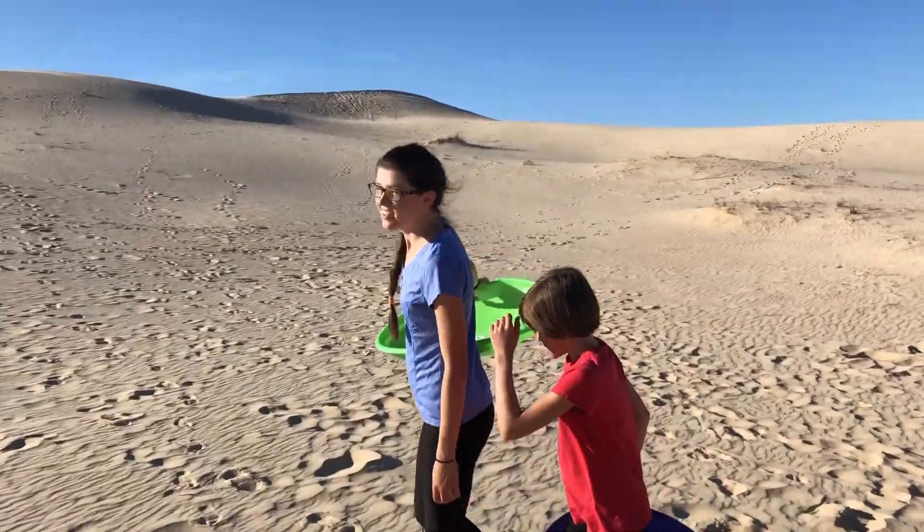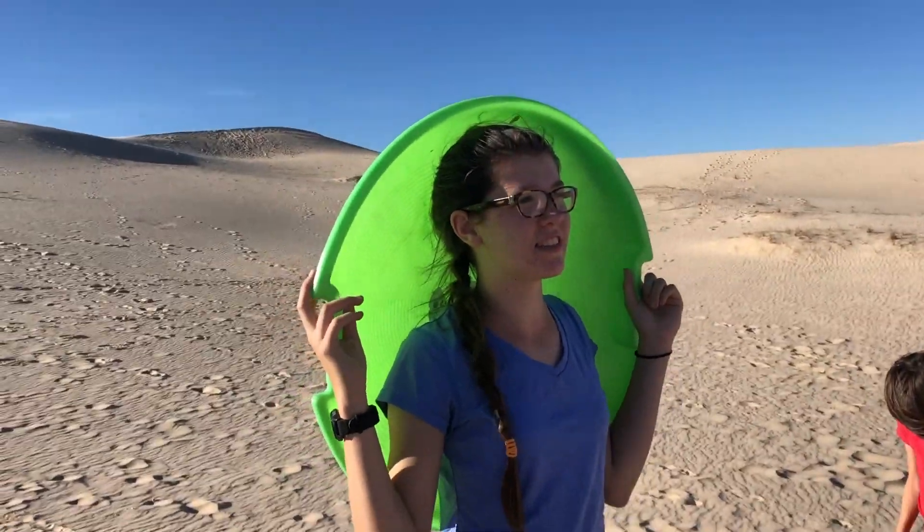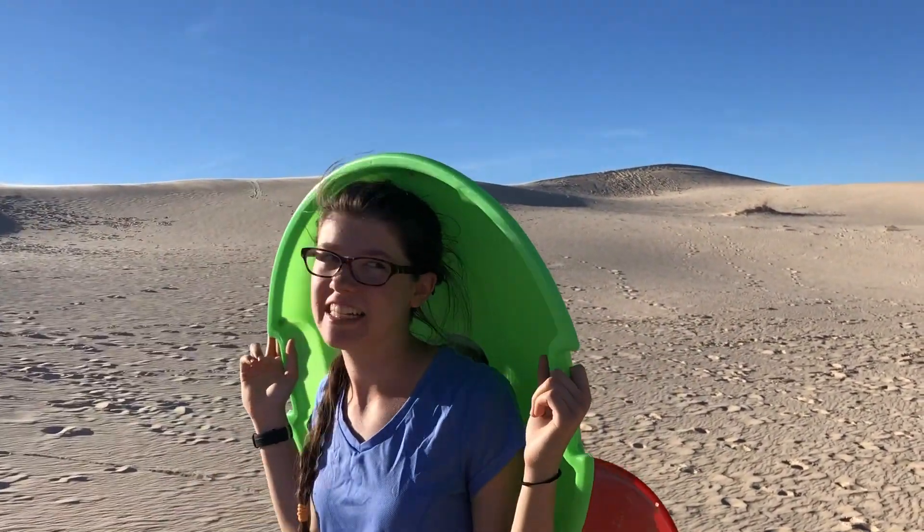You girls tired? Yeah. Between today and yesterday we've climbed like every single sand hill, many times.